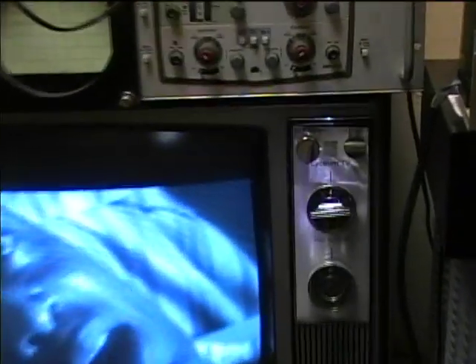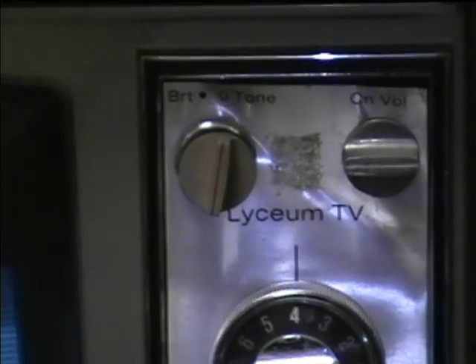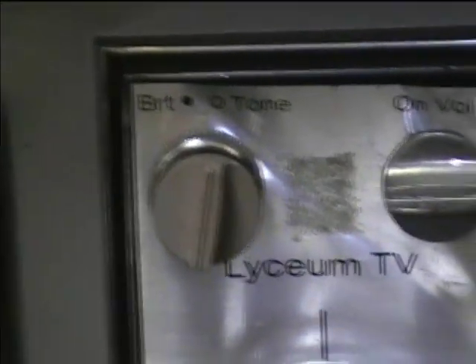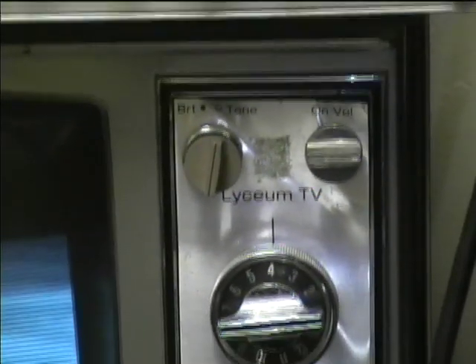Here's the 1974 RCA Lyceum TV. I don't know if I got a video of the Lyceum TV with the new camera — I might have just done it with my old VHS camera. These aren't the correct knobs; I think these are actually Zenith knobs that I put on here.